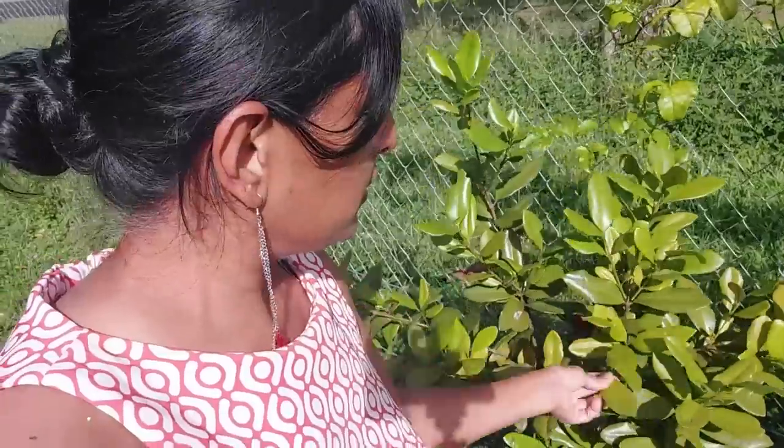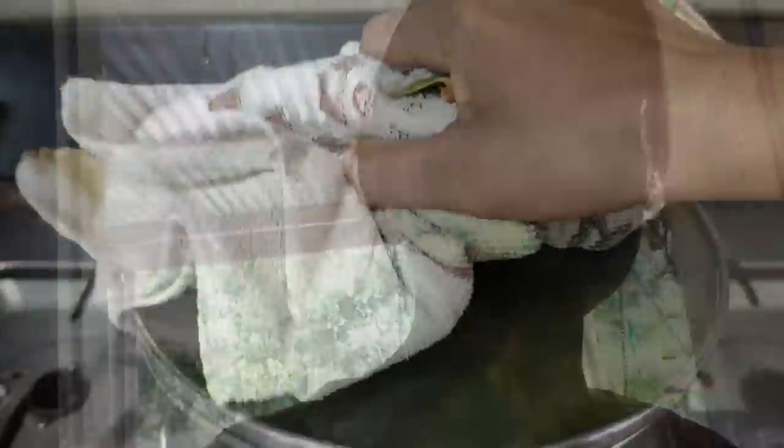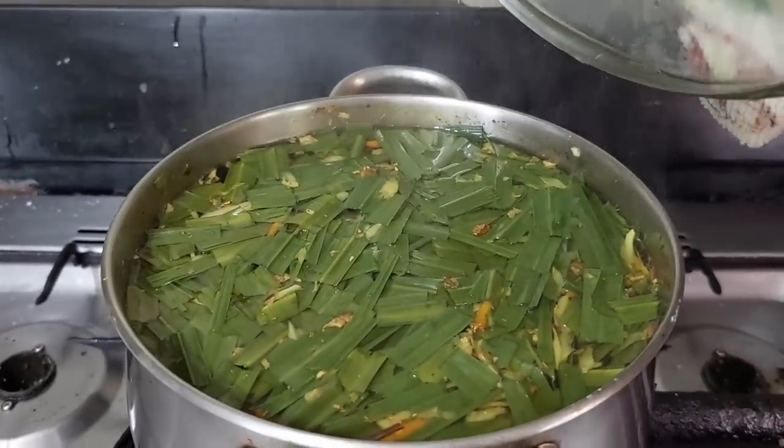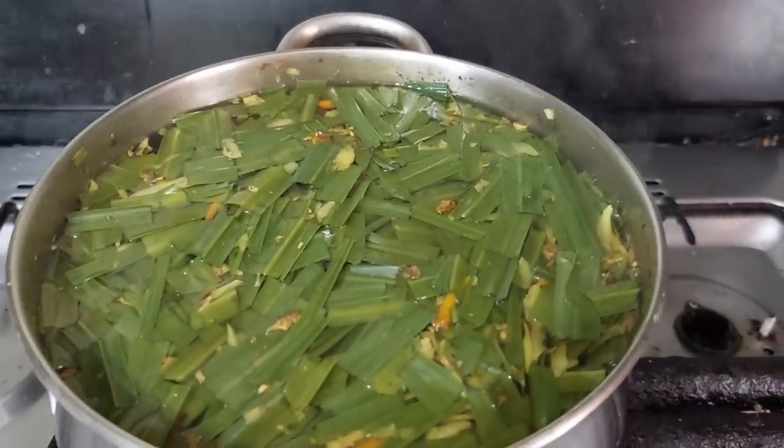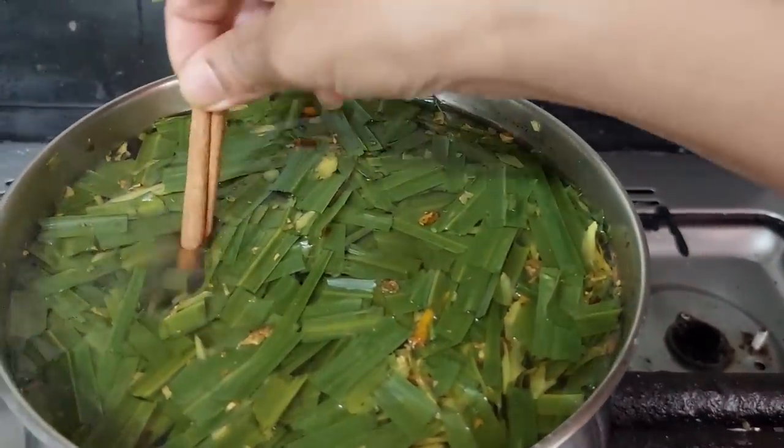I'm going to pick a bay leaf, because my tea is finished drawing — just one, because the flavor and the taste is very potent, very robust, and we don't want it to overpower everything else. Smelling real good, y'all — I wish all you could smell that! So I'll just add a cinnamon stick and that bay leaf inside there.